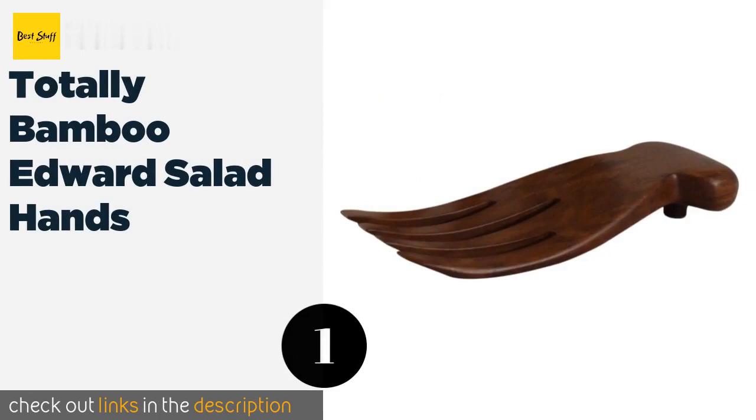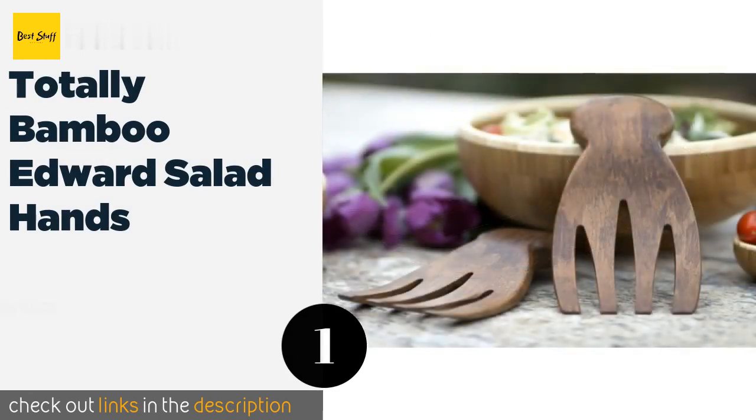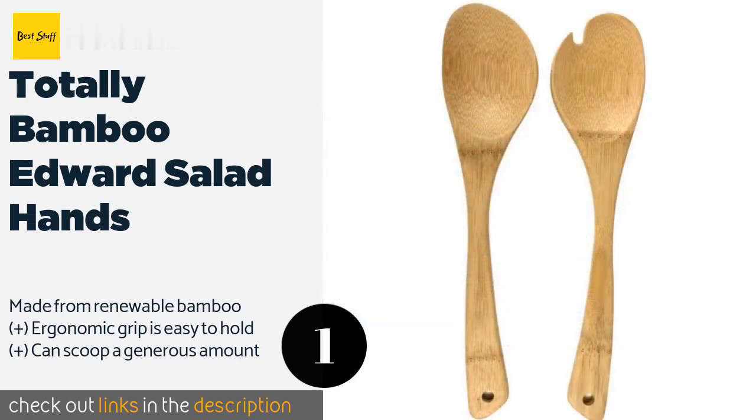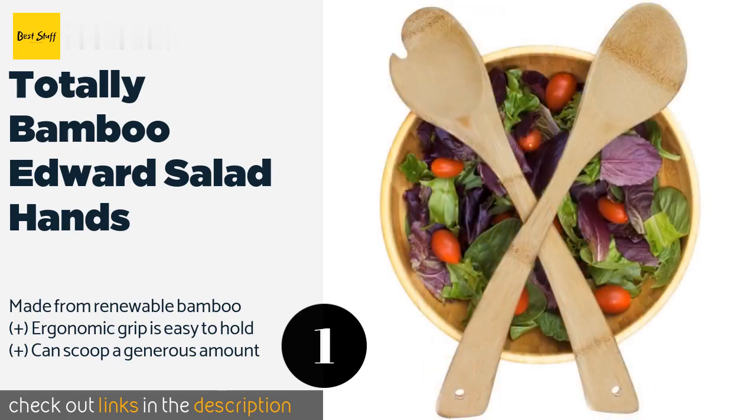Number one is the Totally Bamboo Edward Salad Hands. These are great for tossing and serving, whether for special occasions or daily family dinners. Each features a practical hook on the back that rests on the edge of a bowl to prevent it from slipping into the food. The price is approximately $18.